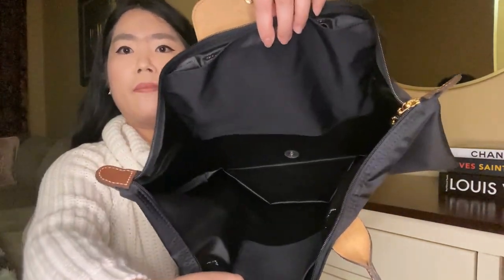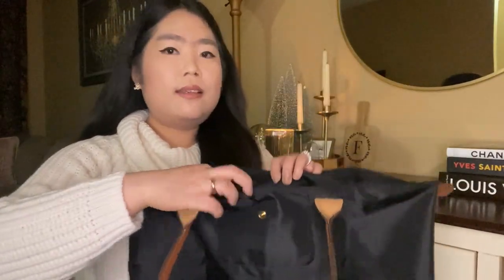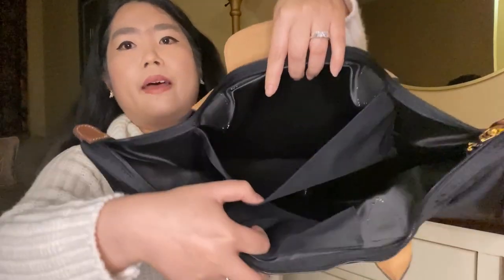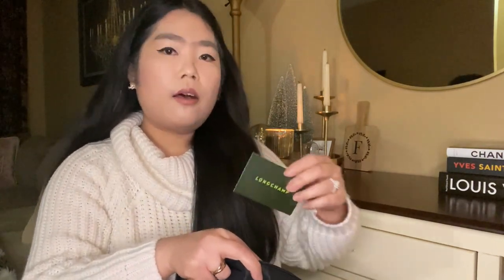It's basically just one big compartment with two pockets — one in the front and one in the back. In the front pocket you can find a textile card.